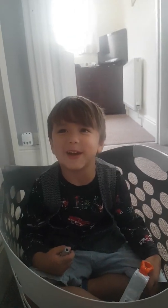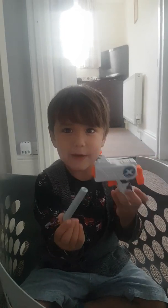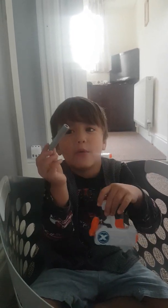Hi guys! Today we are going to be a student from the L and I will show you from the L.